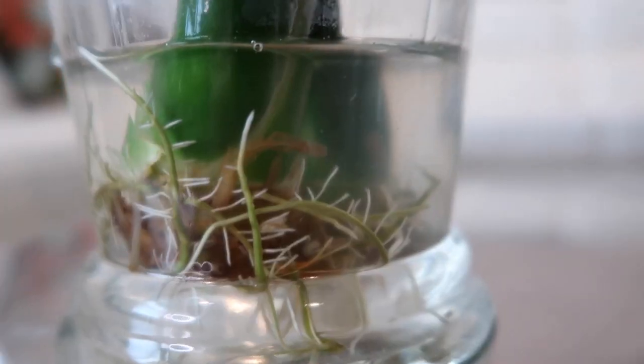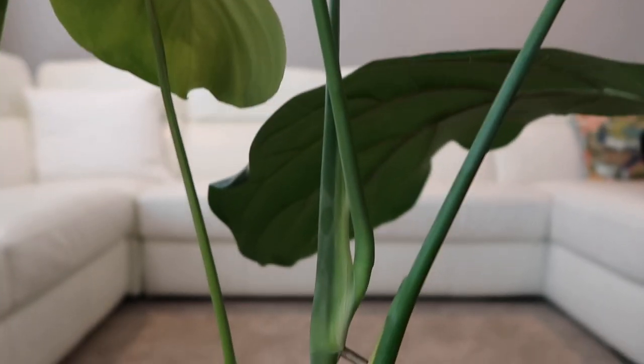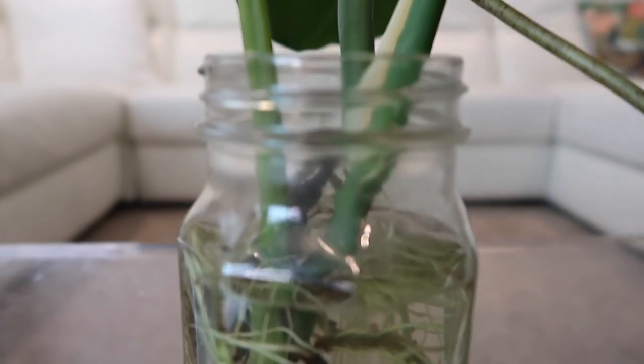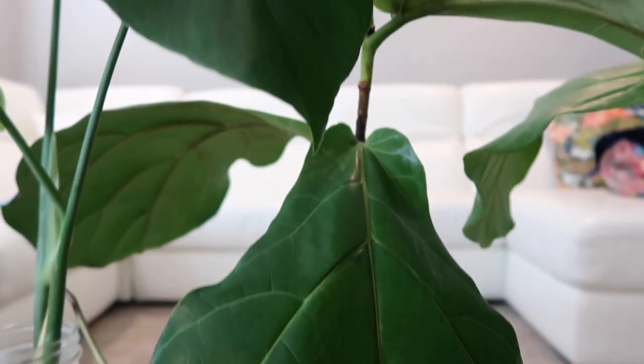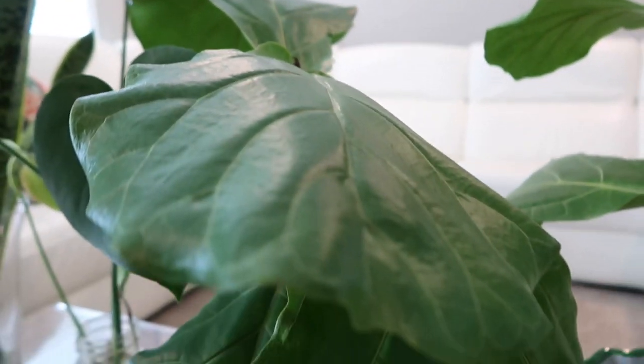That's it, you guys — thanks for hanging out with me today and talking about my plant propagation. I will see you in the next video. Hopefully I have some planters within the next week and I can get things potted up and share that with you as well. Hit the subscribe button right here!